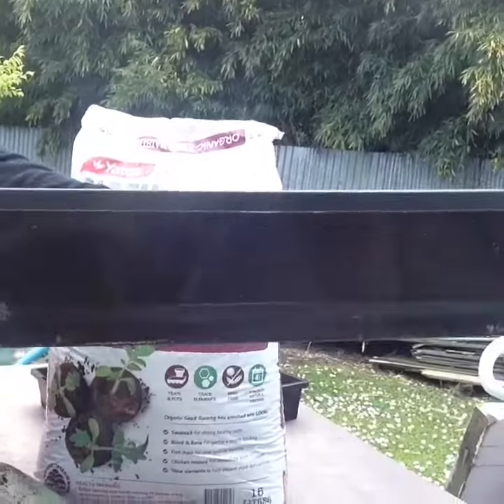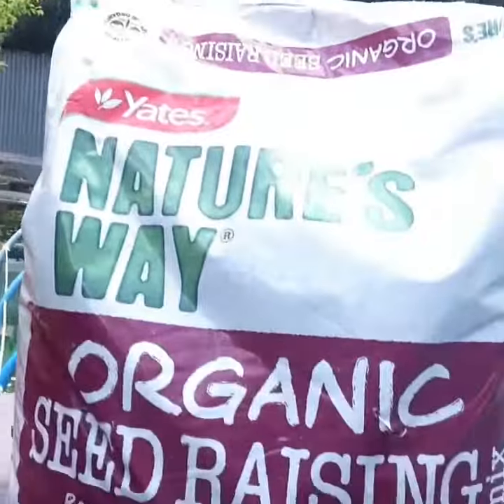Or if you have a tray like this here, perfect. Fill that nice and shallow, sprinkle a whole lot of seeds, and then you can get some organic seed raising mix like this. So yeah, grow yourself some baby salads.